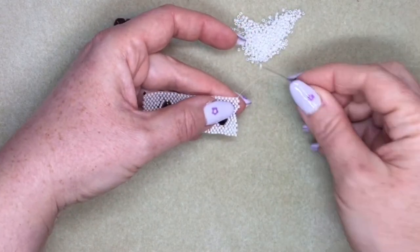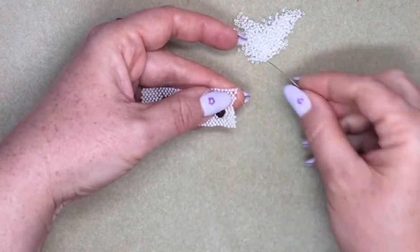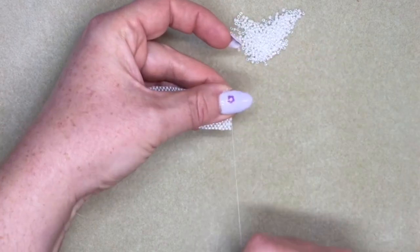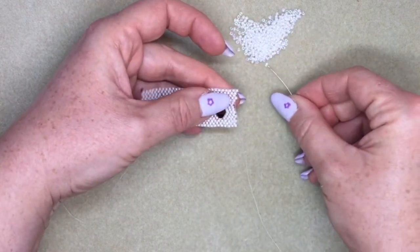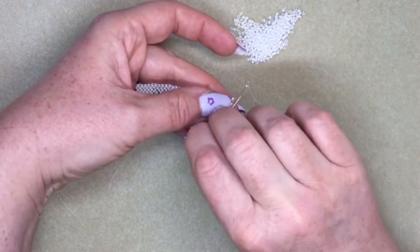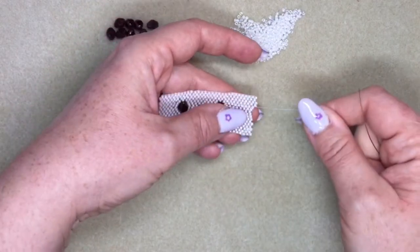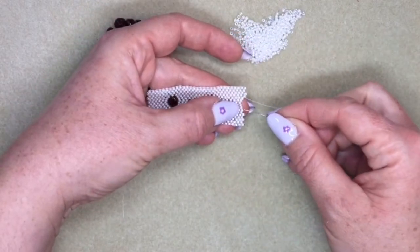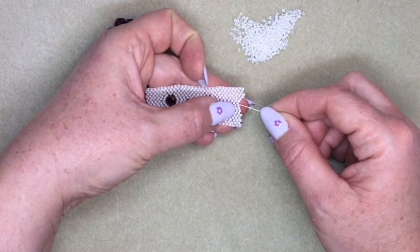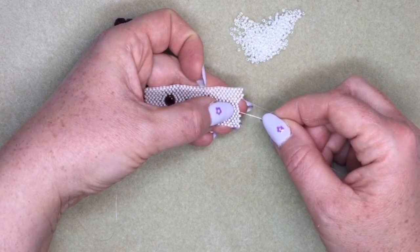I'm turning back again and going to do the same thing a third time. Just make sure your tension is tight. I've added two beads and then I'm back to the section where I'm creating my hole. Now I'm going to go back down three rows — through that bead, that bead, that bead — and then come back up again: that bead, that bead, and that bead.